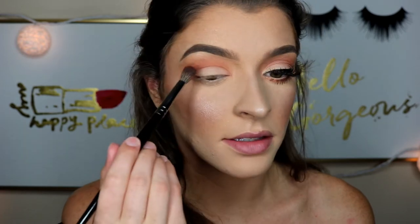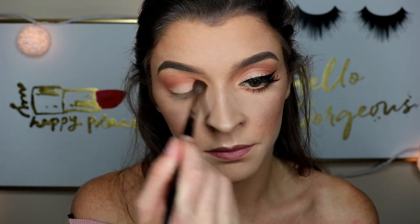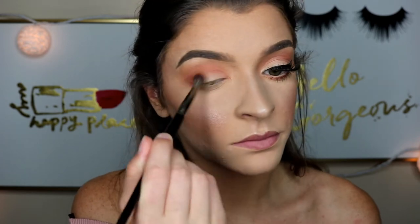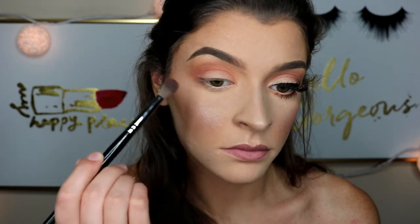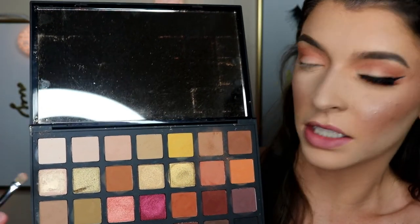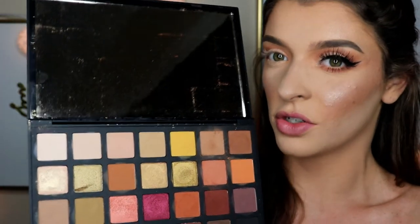Next, I'm going to take that brush I used to apply the pink and just really blend out the edges and the crease. Then I'm going to go in with this white shimmer, and this just adds a little pop to the look, but it's not too shimmery or overly shimmery on the eye. This is more of a neutral pink peachy eye.